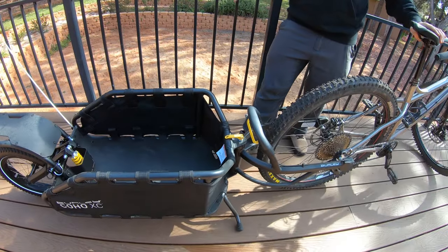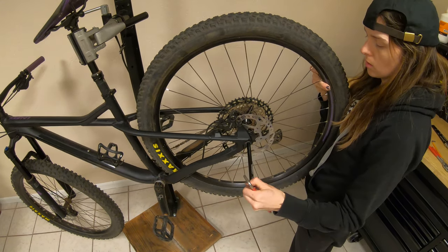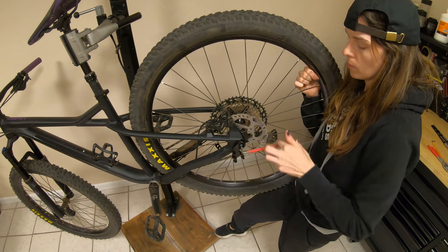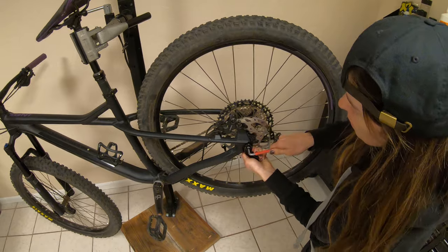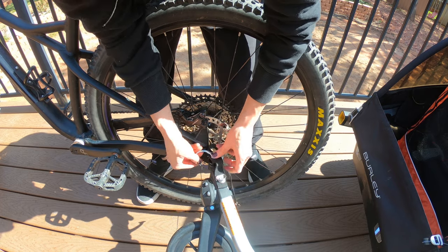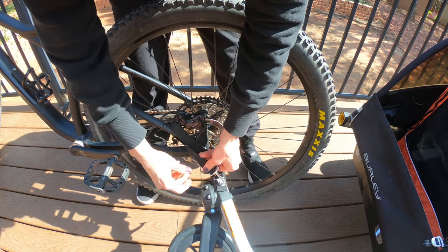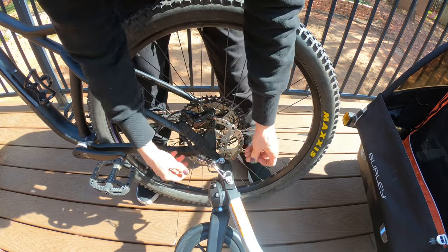I'm going to adjust the kickstand a little higher so it will hold my bike up. This is the hitch for the Cub X — I'm putting this on my bike now. We just slide this on and thread it back in, making sure it's positioned well. Now that we've got the hitch on, let's get the trailer hooked up. Pop this in here — it's got a pin that goes through and locks in at the bottom. Then there's a safety strap; I want to make sure this is snug with no slack because I do not want it touching my rotor.